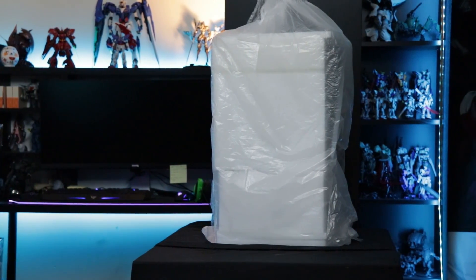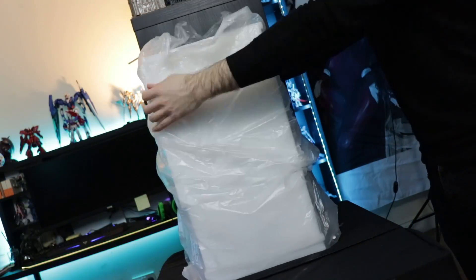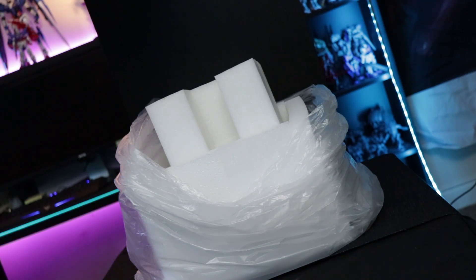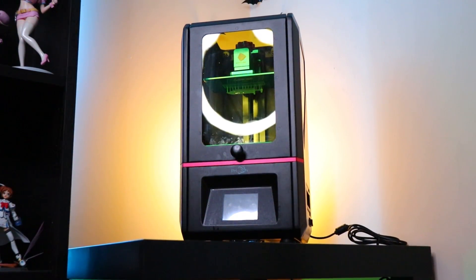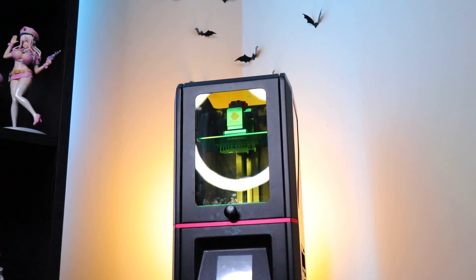So first off, as for the printer, it comes packed in a cardboard box with a white section inside, very simply packed with everything that comes with it. I already unboxed this before and totally deleted the footage, so I'm sorry about that. But once you get it out, it looks like this. The initial setup is the most important part — set it up right the first time and you won't have to keep resetting it and you won't get any failed prints.